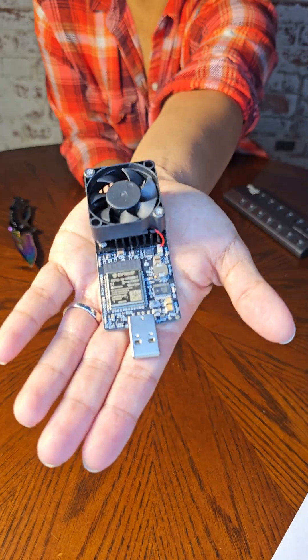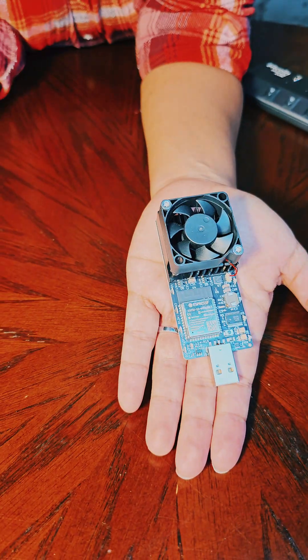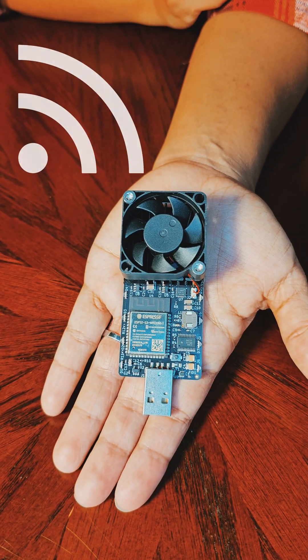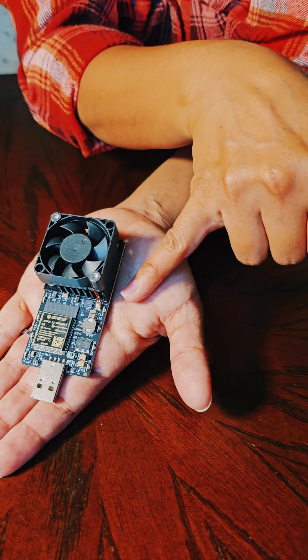Whoa! Check this thing out! It's like a real life sci-fi gadget. This little guy packs 300 gigahashes of hashing power, has WiFi built in, and get this — RGB lights that show the mining status.